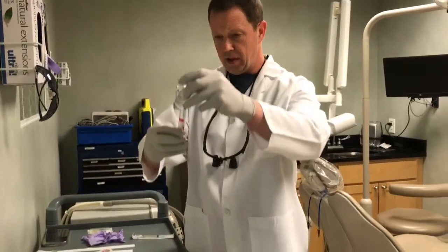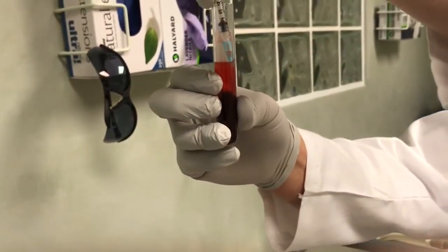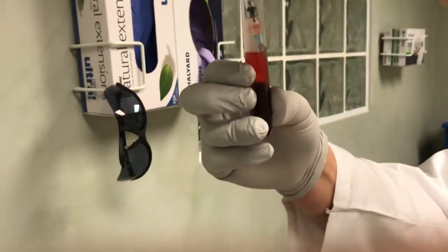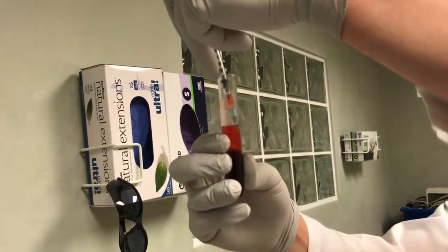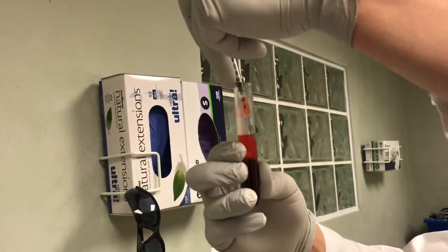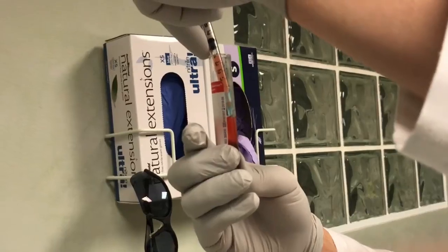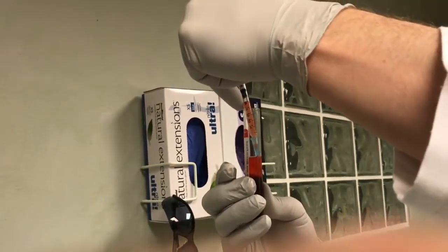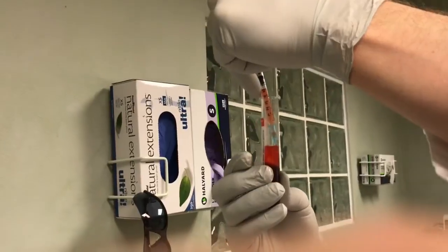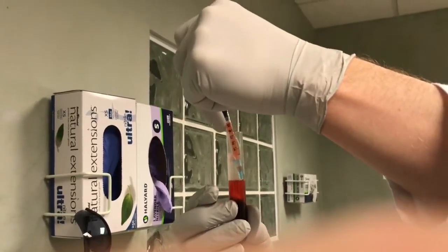I'm going to take this syringe and place it up against the side so nothing too thick gets drawn in. I want to draw up this yellow layer right here — this is where all the growth factors, all the platelets, and the fibrin are. The red layer is where the red blood cells are, and we don't want that. This patient must be awfully healthy because there's a lot of what we want in here. The more yellow this layer is, the better off you are. This is injectable PRF.